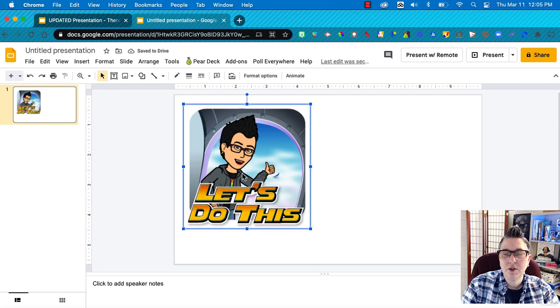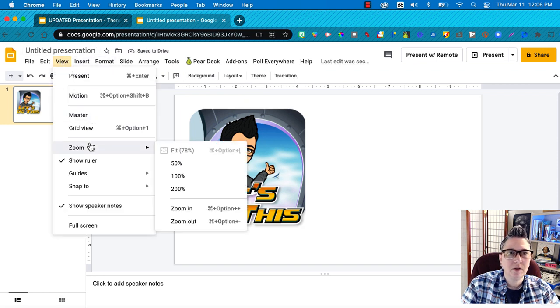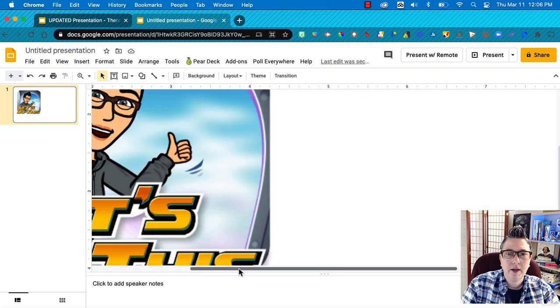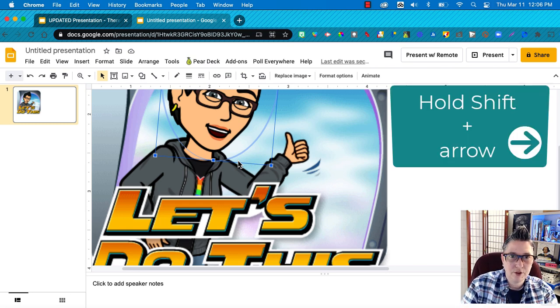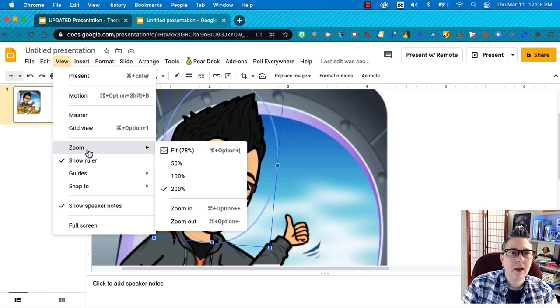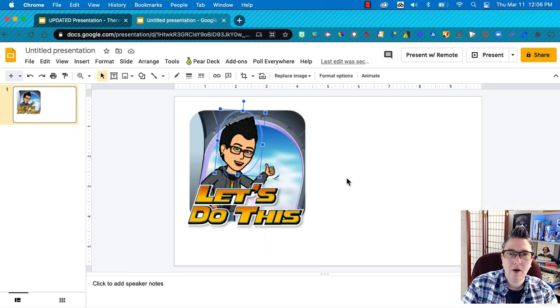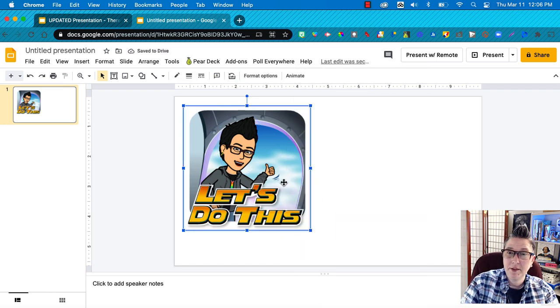There's a little bit of a line, so to fine-tune I'll zoom in to 200% to check alignment. To fix it, I just hold the Shift key and arrow over a little bit — and that's lined up. Then I'll go back to fit view, group everything, and I've got a new image. I can copy and paste it wherever I want, save it to Google Keep as a digital sticker, or export it for social media.